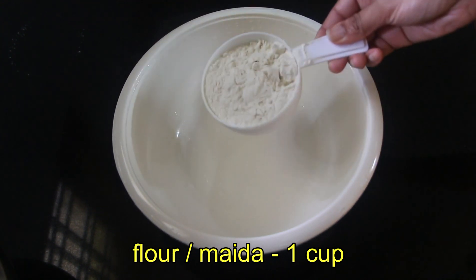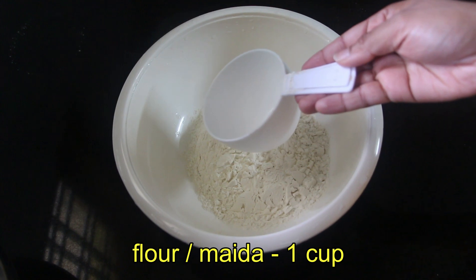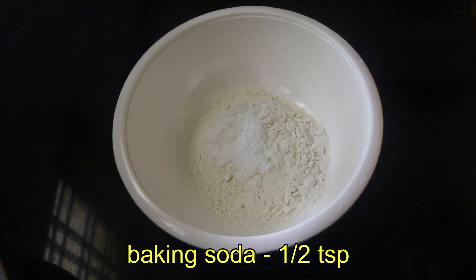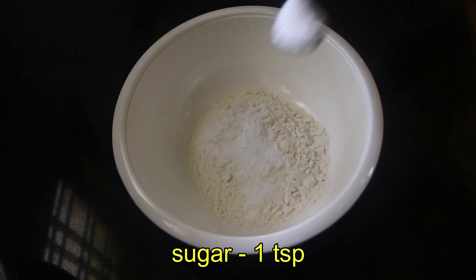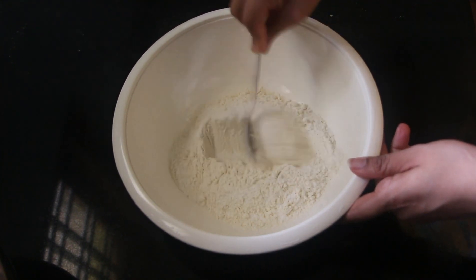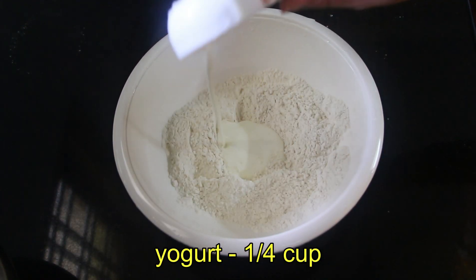Add 1 cup of flour, 1 teaspoon of baking powder, 1 teaspoon of baking soda, and 1 teaspoon of panjasara. Then put a cup of oil in the pan.